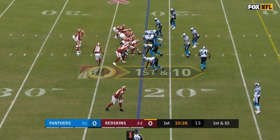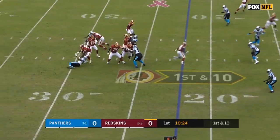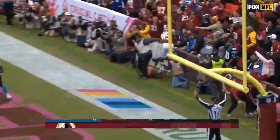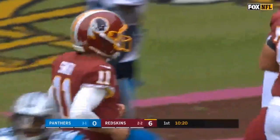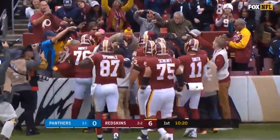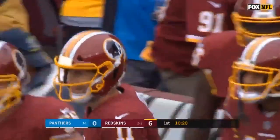Hi everybody, welcome to the QB School. JTO Sullivan today. We got a little sluggo seam right here. Alex does a great job looking off the middle field player, faking the sluggo, coming back finding Vernon Davis as he goes full Benny the Jet from Mighty Ducks 2. Can't stop that straight line speed on display as always. Great job by Alex coming back reading this play out — he knows where all the bones are buried.